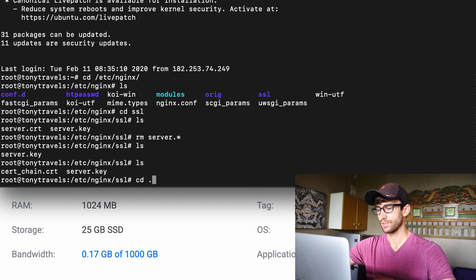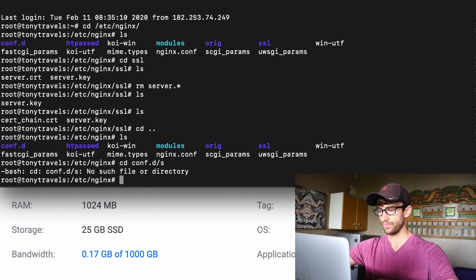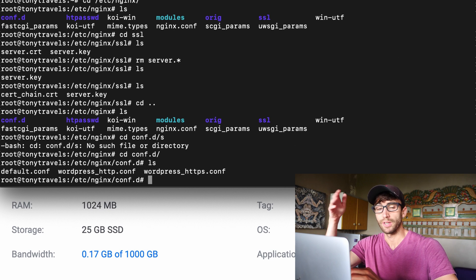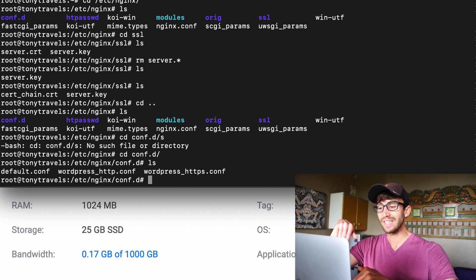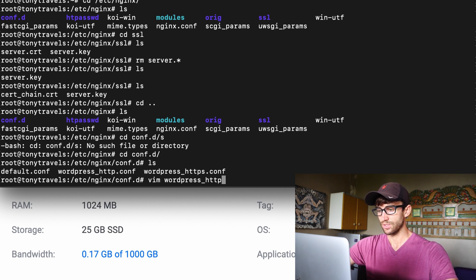Let's back out a level on our server to /etc/nginx. Here we have a bunch of files and folders. We're interested in navigating into the conf.d directory. In here you'll see configuration files for our various websites — there's an HTTP version and an HTTPS version. You can have multiple websites running on here, but for now we just want one. Because Google is strict about it, I highly recommend you always have just the HTTPS version.